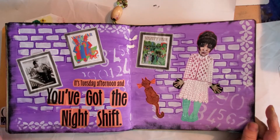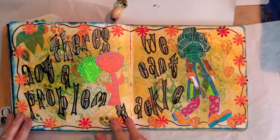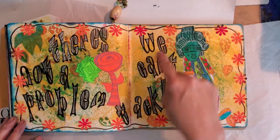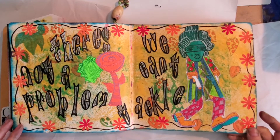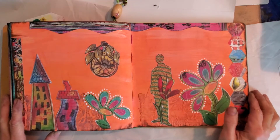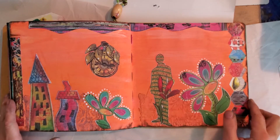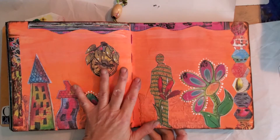This is just a zany page. It says, 'There's not a problem we can't tackle.' This one I've got to put some kind of words on it and do my outline in black to make everything pop. This will be a wee hours of the morning project.